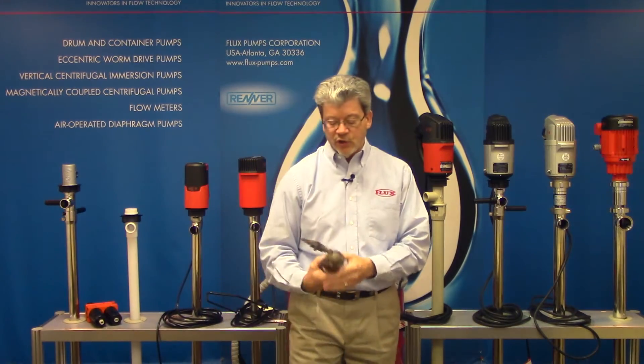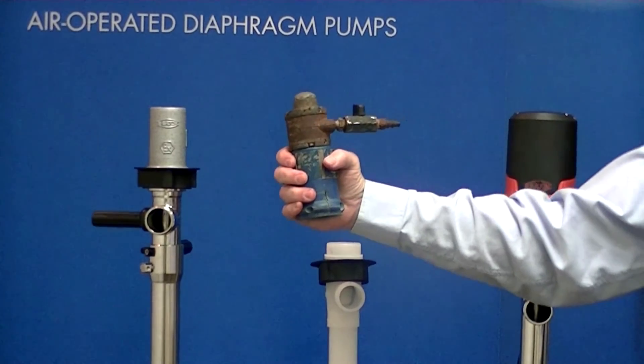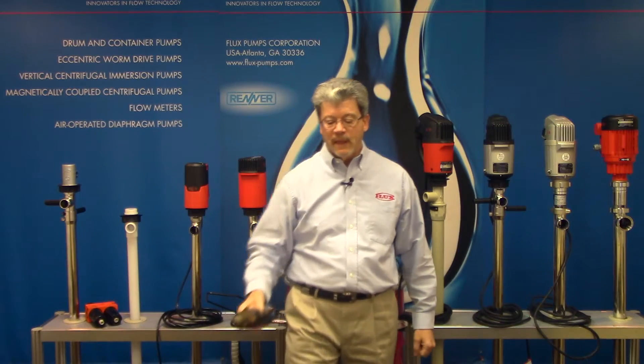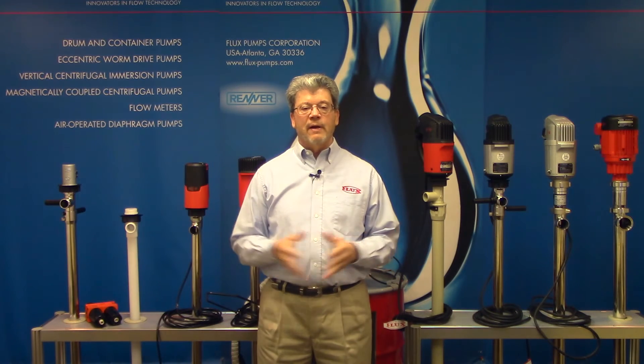Finally, here's a competitor's air motor — you can see it's not designed for a corrosive environment; it's all rusted and is not repairable. It's essentially a throwaway. In summary, I hope you now have an appreciation for the value of a well-designed, durable, repairable, corrosion-protected motor. We hope to hear from you in the future. Until next time, this is Tim Sullivan for Flux TV. Thank you.